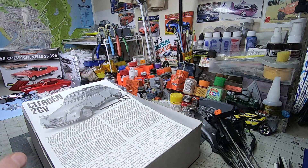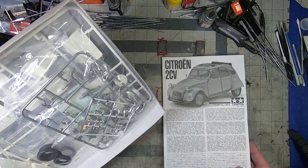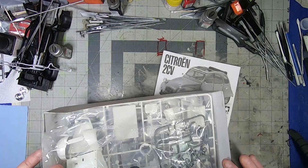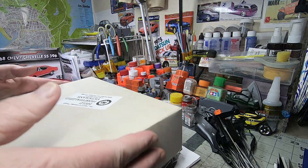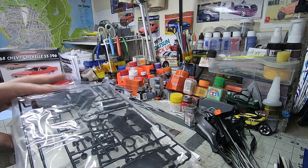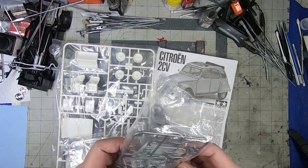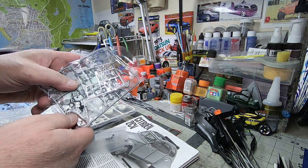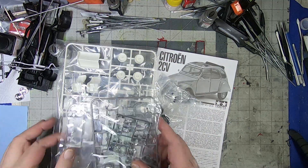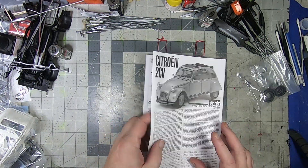I've already opened it — it was a Facebook Marketplace score, super cheap, super close, great deal. I saw from the pictures that the bags were sealed. The only issue, if it's even an issue, was the engine tabs were off of the tree. No big deal. These Tamiya bags are pretty easy to get into.